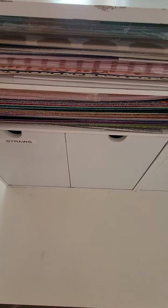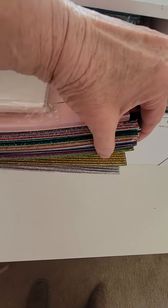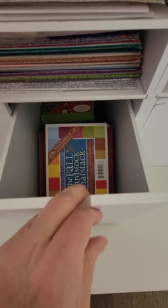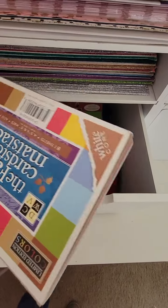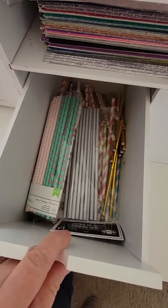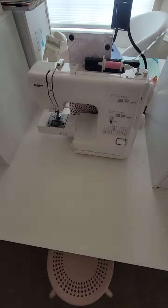Down under here are all kinds of glitter papers — all 12 by 12s. This drawer has four-by-six mat stacks, which I used to use way more of — all different colors of plain ones. And then this one is all straws.